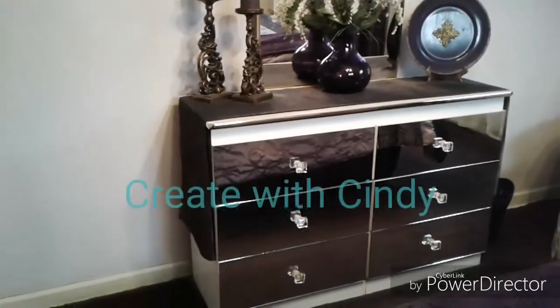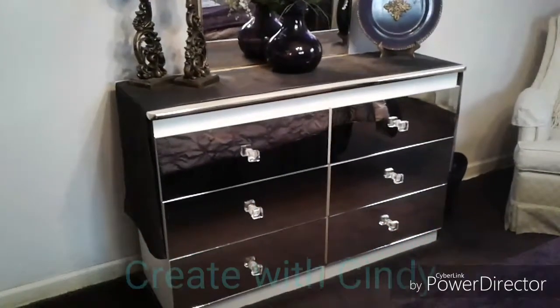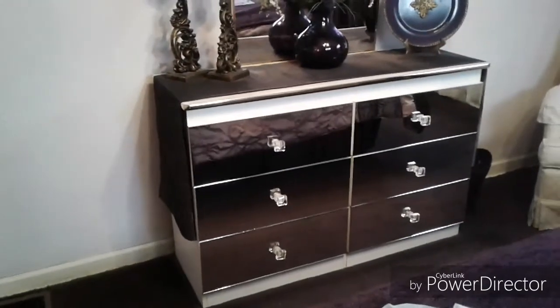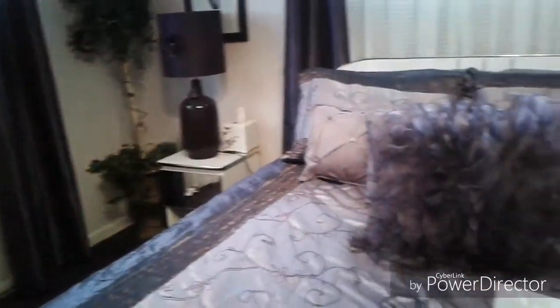Hi everyone, this is Cindy with Create with Cindy and I'm in the process of doing a little update with my purple guest room. These were previously just white dresser and a couple white nightstands. And if you're interested in seeing how they look before, check out the video that says purple guest room.